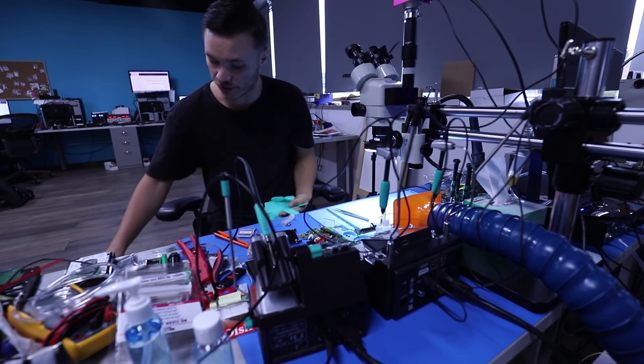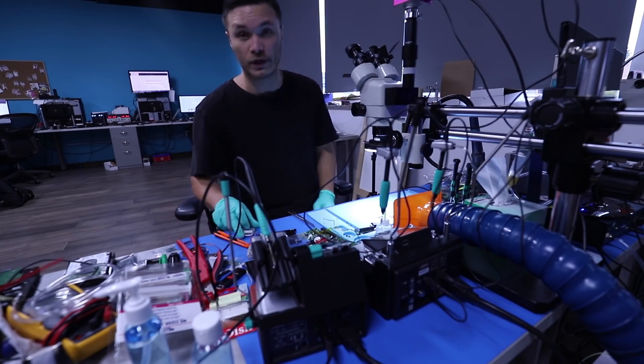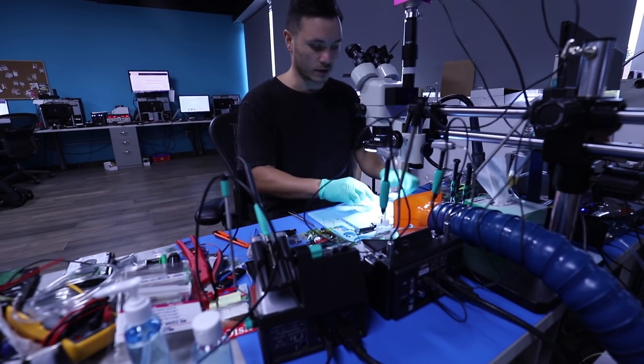What's up guys, this is Erkin from HDD Recovery Services. Today I want to make a quick video — hopefully a quick one. I don't know how quick it's really going to be.